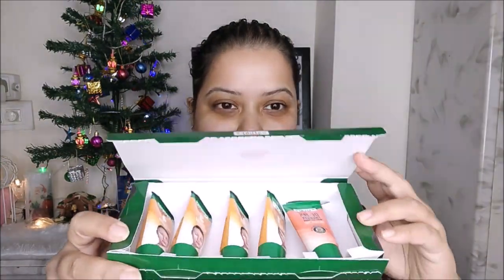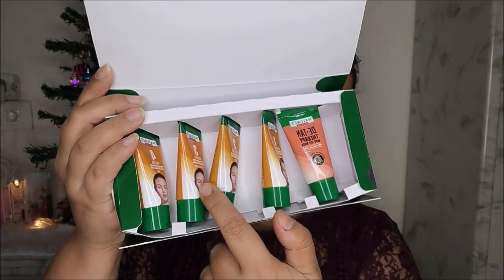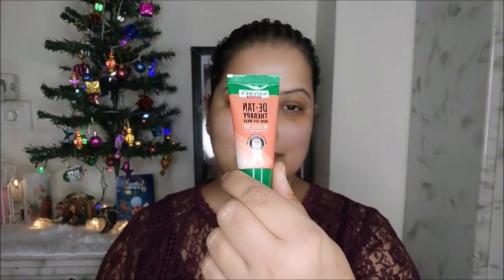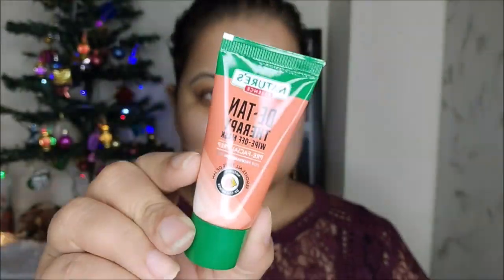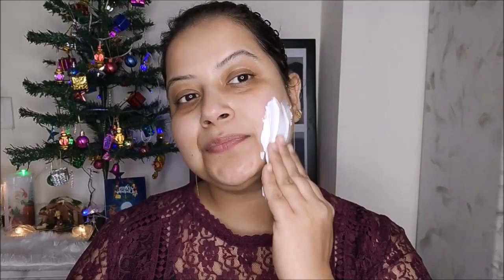Once you open it, you can see there are five tubes present in this facial kit. Actually this is a four-step facial kit, but one product added in each kit is a bonus product — that is the Detan Therapy Wipe-Off Mask. It's a wipe-off mask that clears all kinds of tan from the deeper layers of the skin and is a perfect pre-facial prep that enhances the results of any facial multifold.